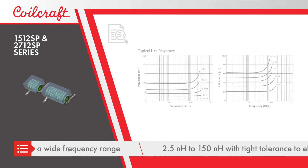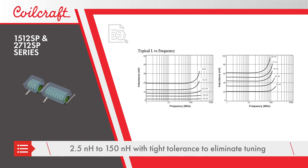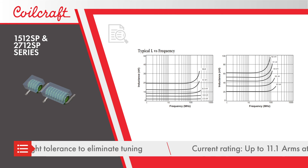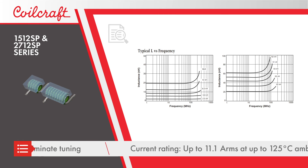Inductance values range from 2.5 nanohenries to 150 nanohenries, and the inductors are offered with tolerances as tight as 1%, eliminating the need for tuning.